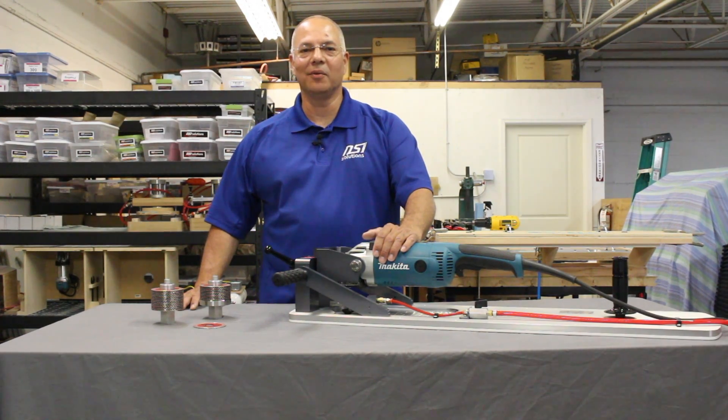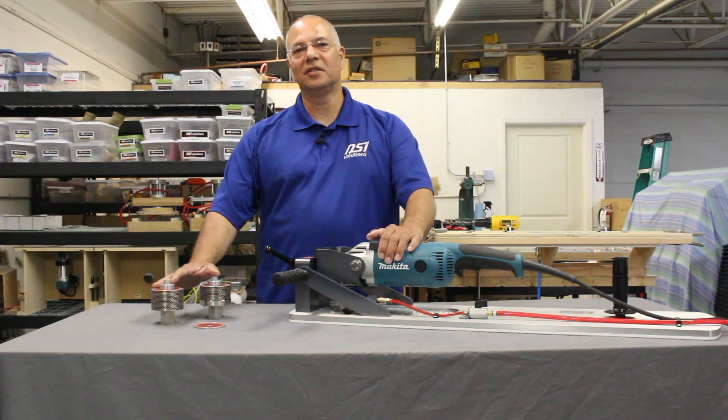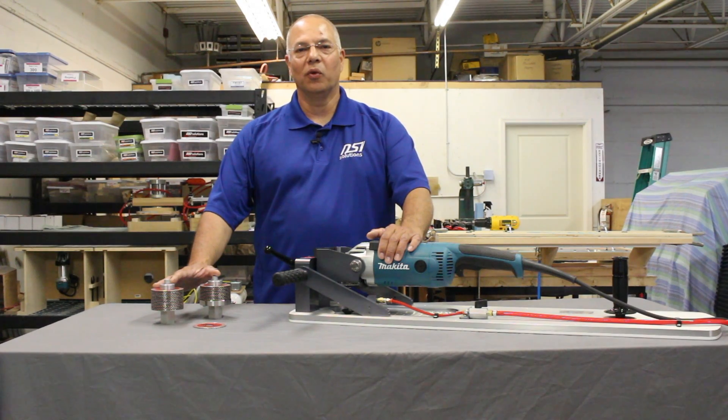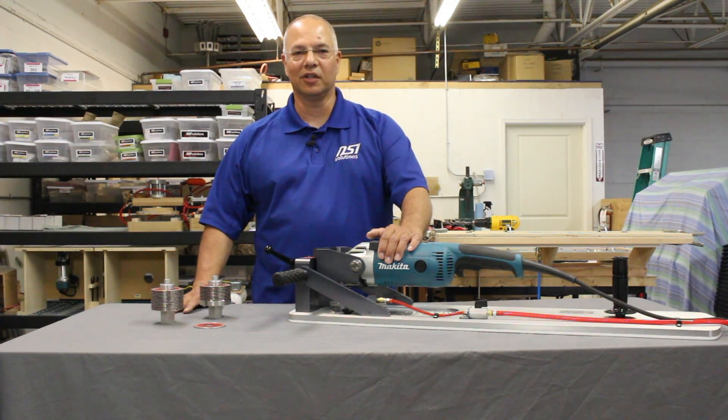Hello, this is Don Duran with NSI Solutions and I'm here to introduce our two newest tools for the stone fabricator: the Sink Bull and the Rapid Z-Cut Z-wheel. With this combination, creating perfect undermount sink holes can be one of the easiest jobs in your shop. Let's take a closer look.